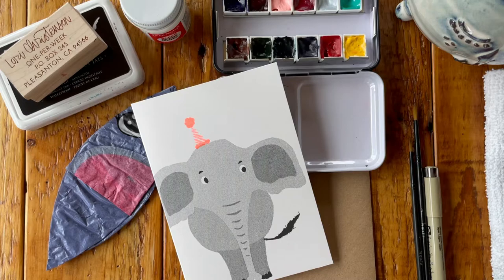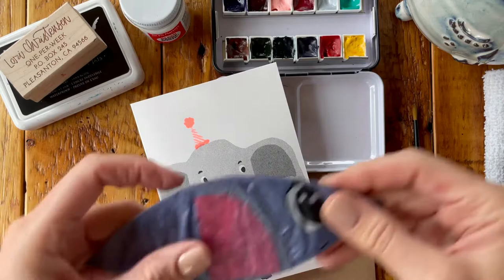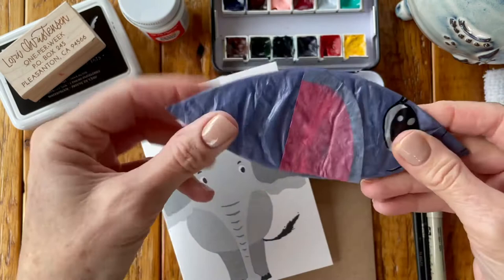The elephant is gray, but the balloon inside — the paper balloon inside — is purple. So we're going to do a little bit of play on that and make our elephant part purple, part gray.